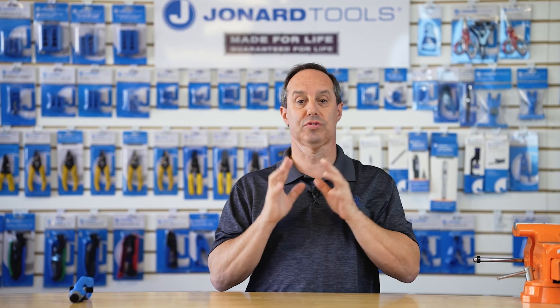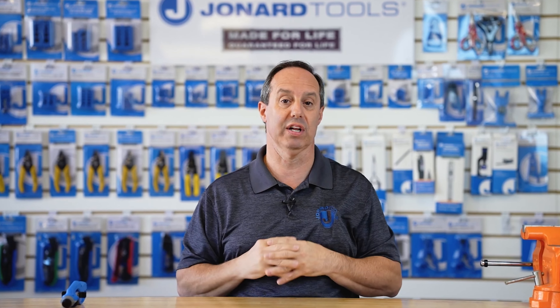Hey guys, Ed here from Jonard Tools. Today I want to talk to you about one of our latest new products, the CST-1140. The CST-1140 is a round cable slit and ring tool specifically designed to remove the jackets or insulation from round cables or wires.